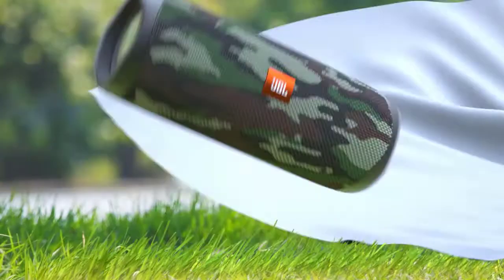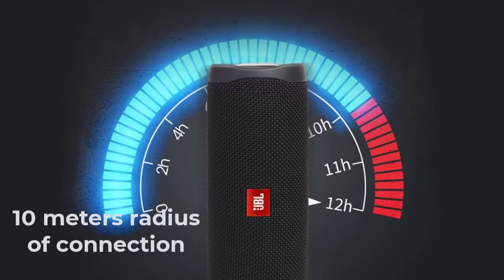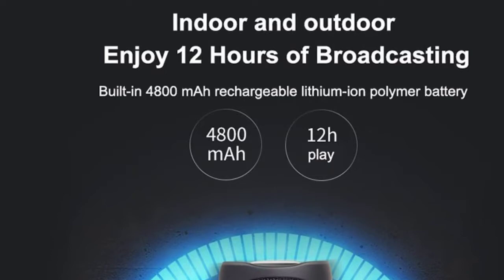Inside the JBL Flip 5 is a large 4800mAh battery. In mixed mode, the column can work for about 12 hours, and at full maximum volume for about 5 hours. In general, this is a good result, especially for a speaker of this size.